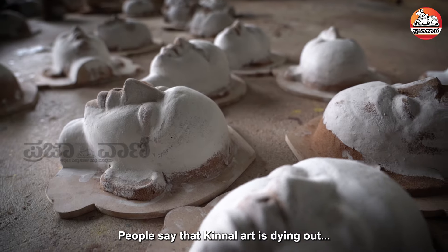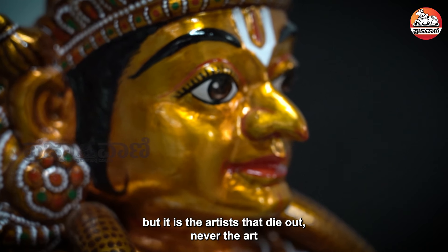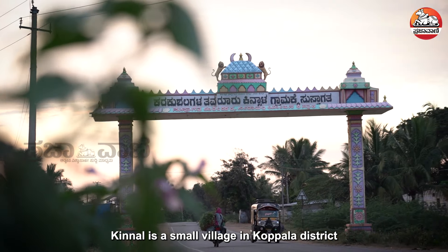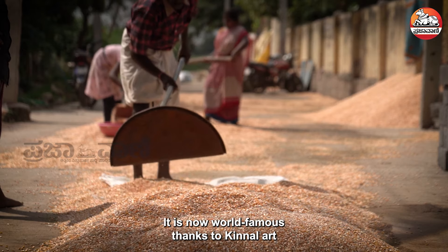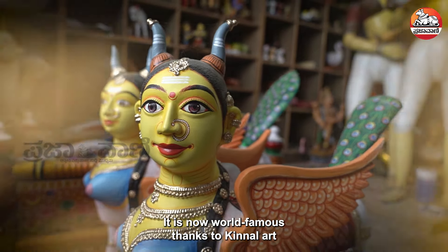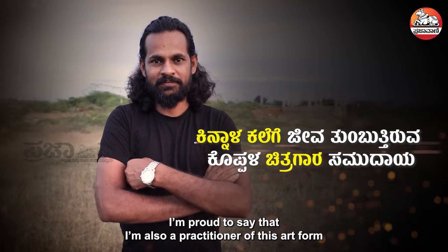Kinnalakalai is a dream. The Kinnalakalai is a dream, but I am a dreamer. I am glad to have the dream.